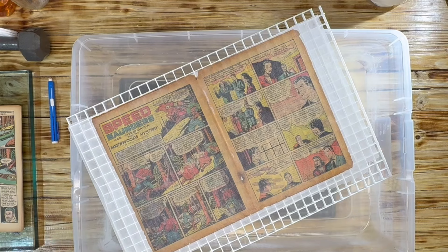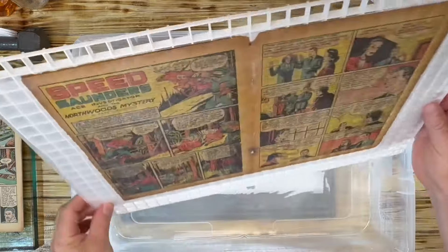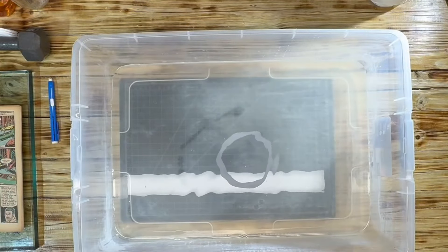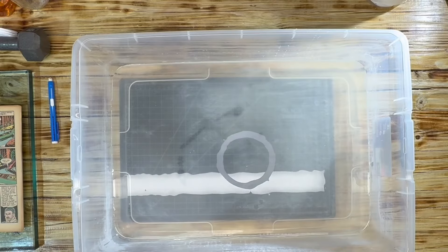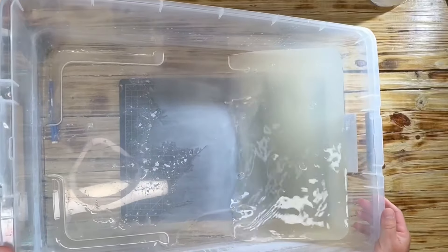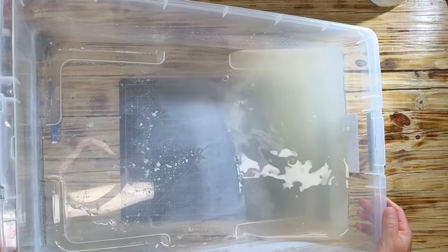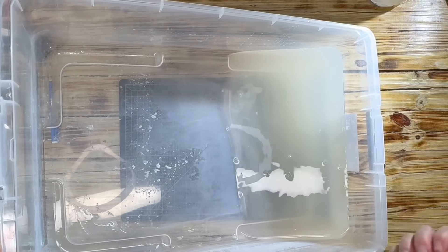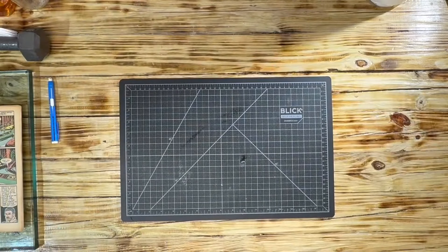We just took some of the liquid out. I want to get this ready for pressing, so I'll put it to the side. Let me get rid of the tub — hopefully the camera is picking it up — it darkened substantially. The water darkened, so it did clean up the centerfold and I think we achieved our goal.